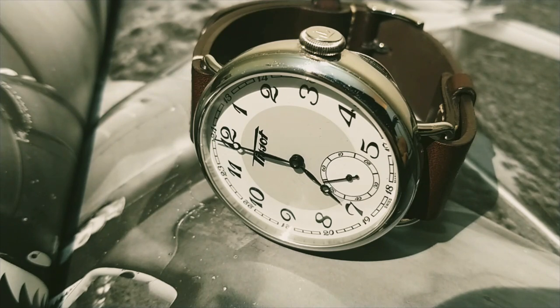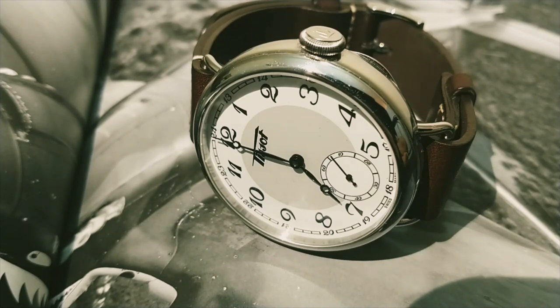You heard that right — 45mm. Some might already be concerned because of the big size, but let's get past that. The lug width is measured at 20mm. However, the stock strap given has a dimension of 18mm.